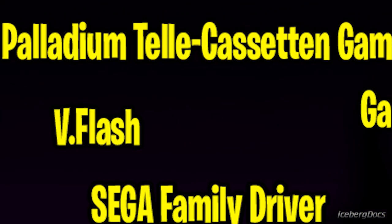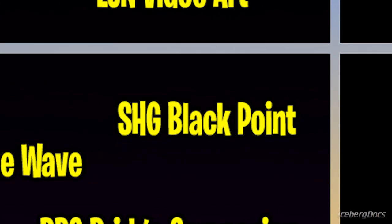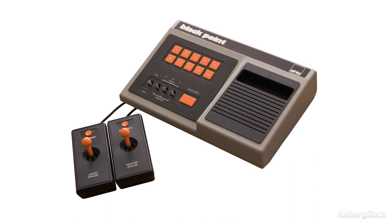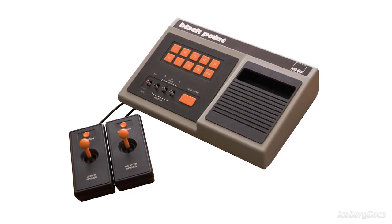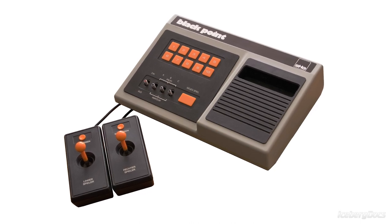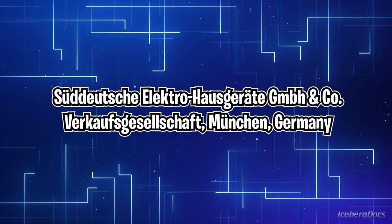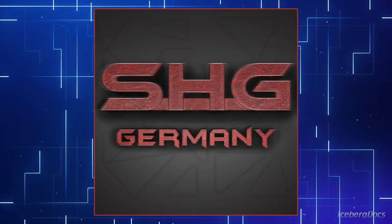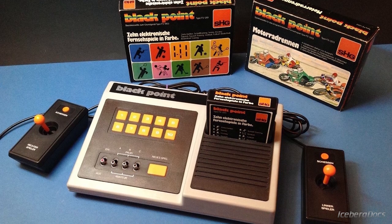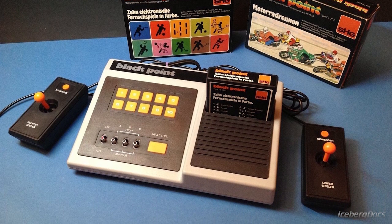Now back to the list for another console, this time from Germany — it's the SHG Blackpoint. The SHG Blackpoint, also known simply as the Blackpoint, is a second generation video game console released in 1982 by the company known as SHG for short. It was released only in Germany at a cost of 168 Deutschmarks, which was about $75 US dollars at the time, or about $230 today converted and adjusted for inflation.